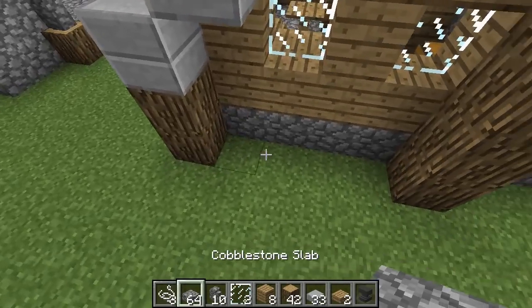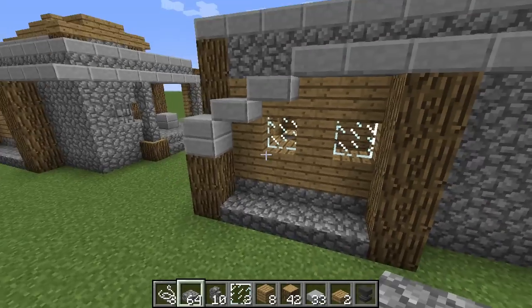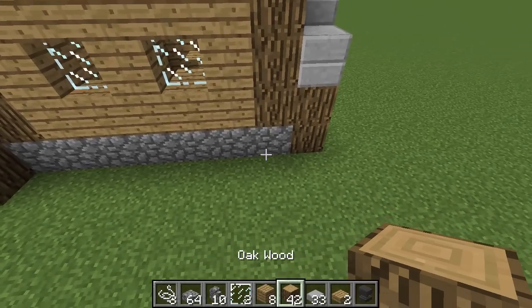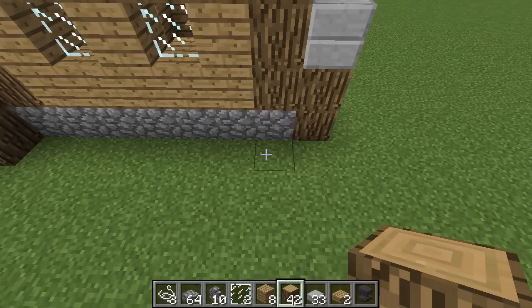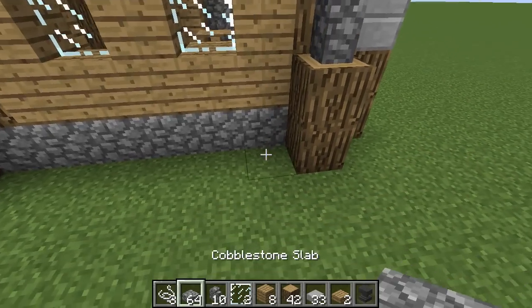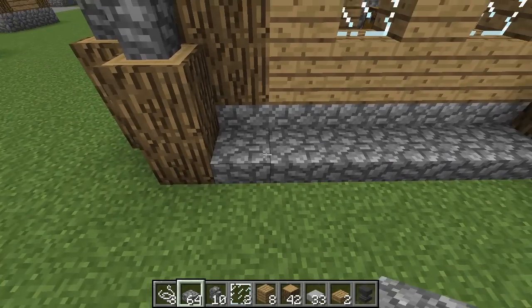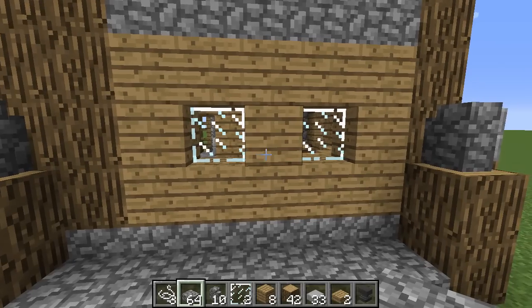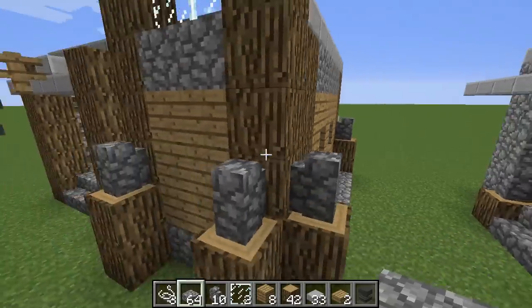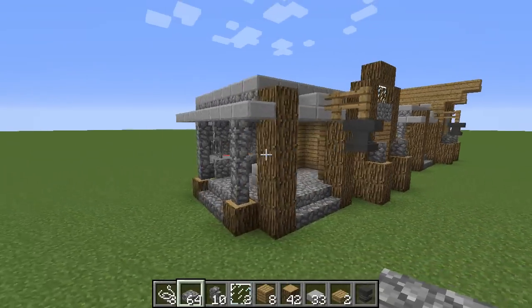Then go ahead and place some slabs down here just like that. We're going to get to this side — place some wood here, place this on top of that wood, and place some more slabs right here just like that. And then we are pretty good on our outside structure, however we still need the roof.